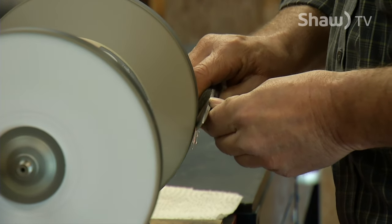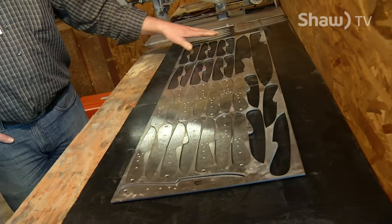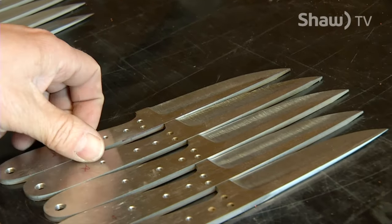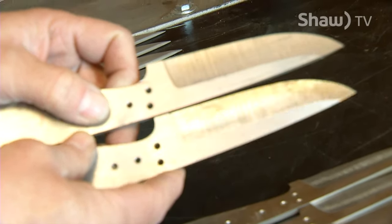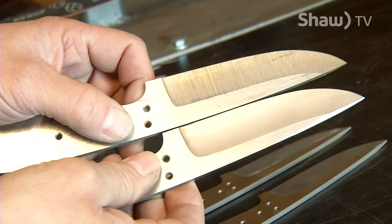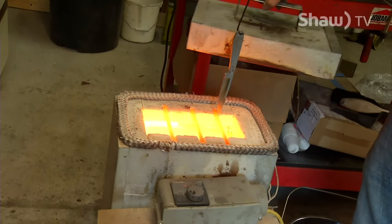That starts with making the design and putting the design on the steel, cutting out the steel, doing the grinding of the rough shape, drilling the holes, and then grinding the bevel on the blade. After the knife blanks are cut out, we begin grinding — basically the edge shape. These ones here are pre-ground with 50-grit sandpaper. And here the 400-grit shows nicely the difference in the grinding lines.